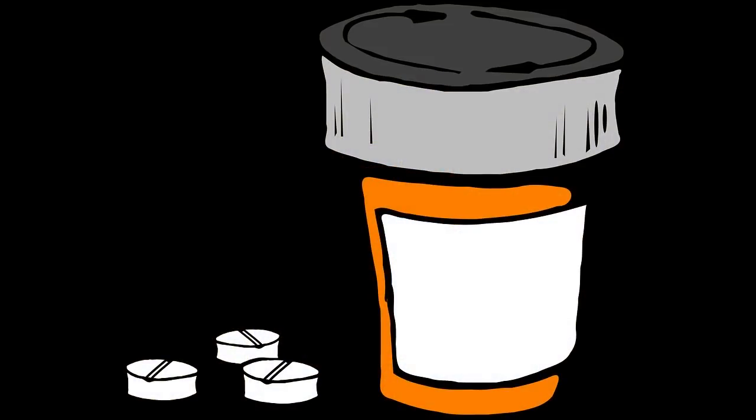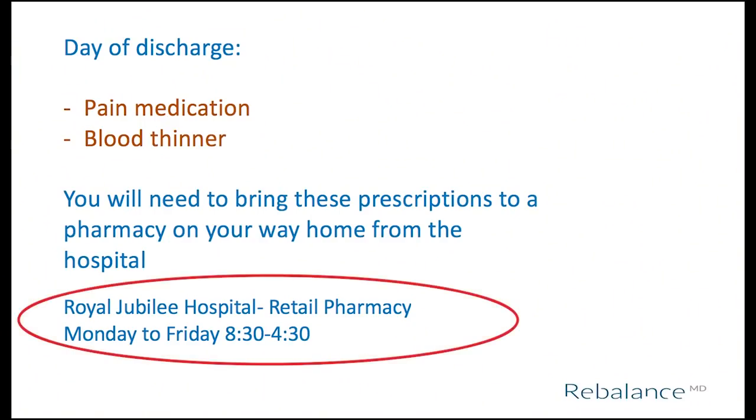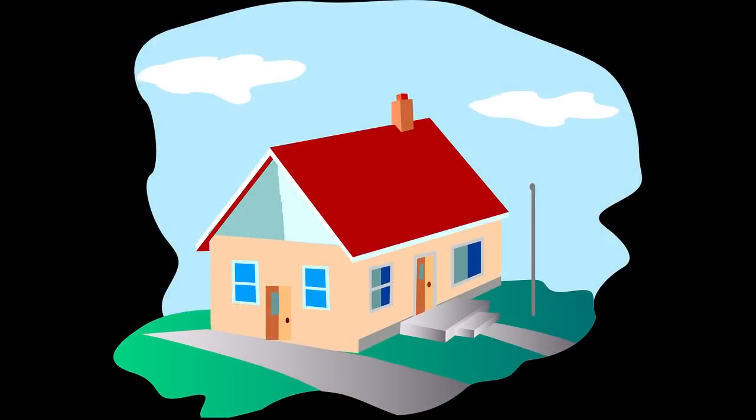You will receive written prescriptions for your pain medication and blood thinner medication when you leave the hospital. You will need to fill these prescriptions on your way home, so plan your drive home accordingly. You will need to stop at a pharmacy, drop off the prescription, then either wait for it to be filled or have someone drive you home and go back to pick it up. That is why you need the two-wheeled walker in the trunk of the car, so you can get out and move around a bit if you need to wait. If you are having surgery at the Royal Jubilee Hospital, there is an outpatient pharmacy available. However, they are only open Monday to Friday, so if you have surgery on Thursday and are due to go home on Saturday, you will need to find a community pharmacy to fill your prescriptions.